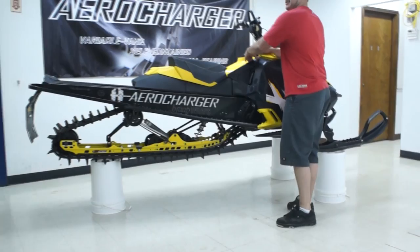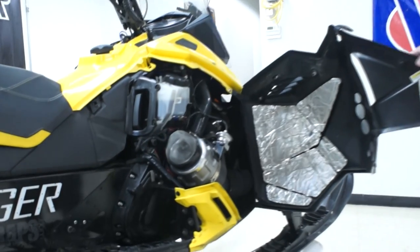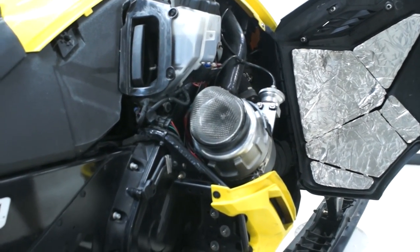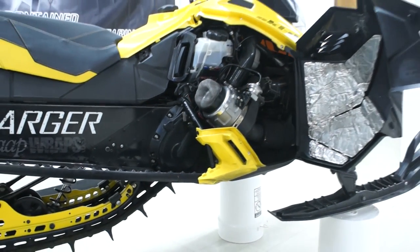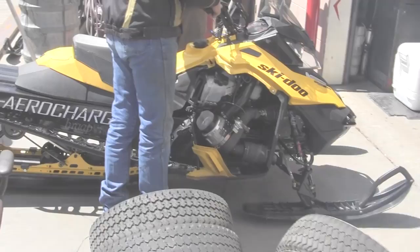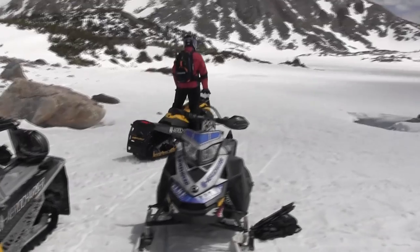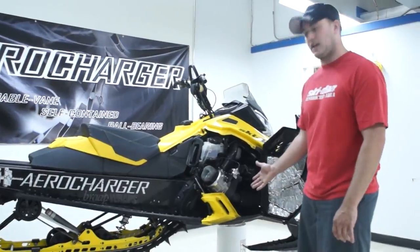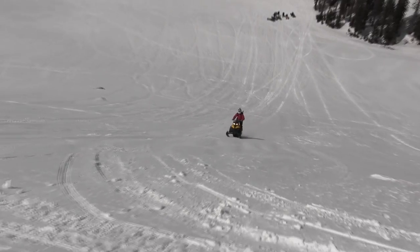What really makes this sled my favorite is that little bad boy right there — the turbo. For mountain riders, we're at altitude and you just can't ever have enough power on a stock naturally aspirated machine. Turbos love load, they love the deep snow, they love to be on the hill. For Aero Charger to get this out so quick was unbelievable. Ski-Doo came to them and worked with them to develop this kit. It's available right now — you can order this if you've ordered your XM. If you live at high altitude and like to play hard, I suggest ordering your Aero Charger today.